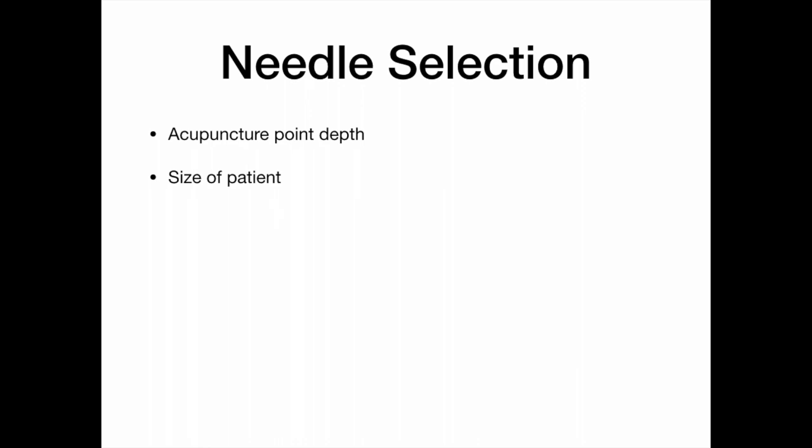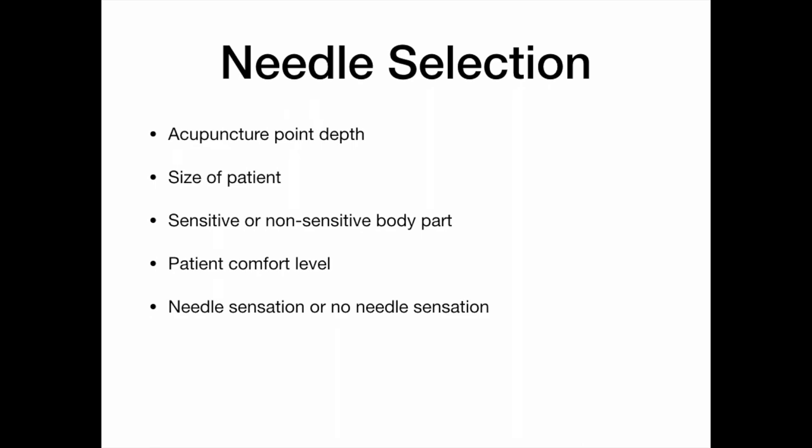The size of the patient determines what kind of needle you will choose — generally speaking, a smaller individual needs a smaller needle, and a larger individual perhaps a larger, thicker, longer needle. Likewise, there are sensitive and non-sensitive body parts: if you're needling somebody's finger, you don't want a super thick needle; if you're needling somebody's glute muscle, you don't want a super thin needle. Patient comfort level is important too — if it feels too strong, maybe a thinner needle next time, or if it's not strong enough, a thicker needle.